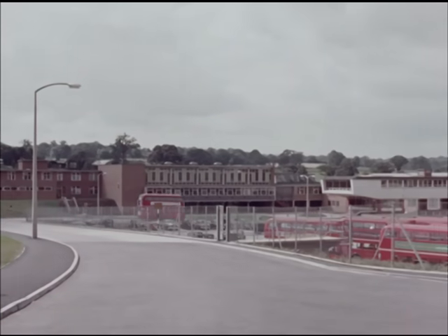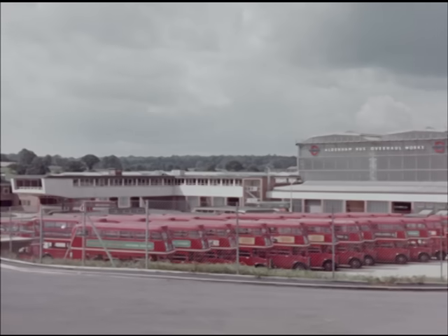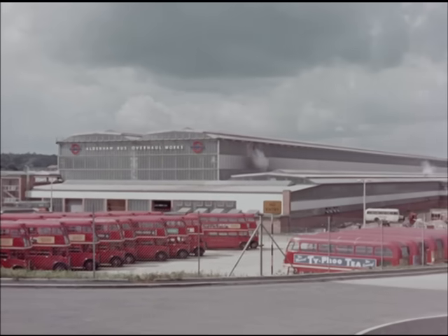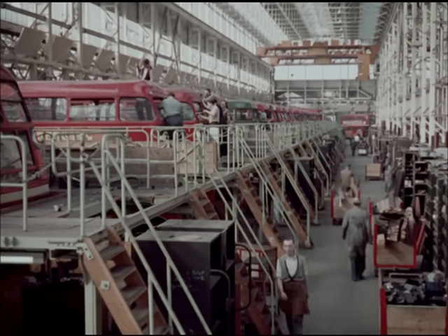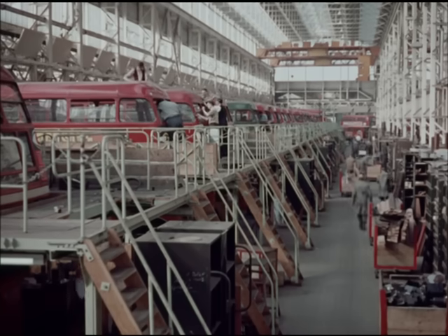So in addition to day-to-day care in the garage, after three and a half to four years on the road, every standard bus of the 8,000 in the world's largest unified bus fleet comes into the largest public service vehicle overhaul factory in the world: Aldenham. Aldenham is the fulfilment of a policy begun in 1910.